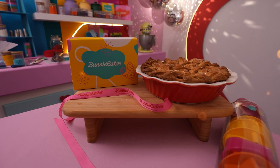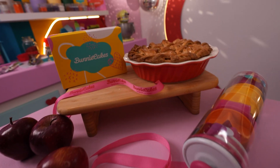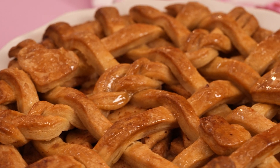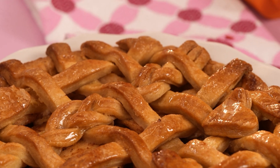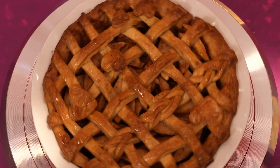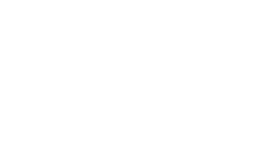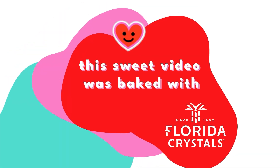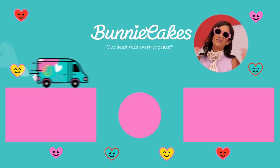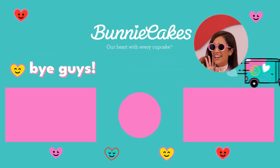And our apple pie is ready! Serve and enjoy! Thanks for watching and see you in the next one!